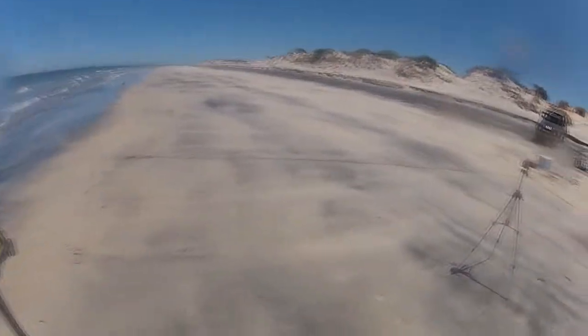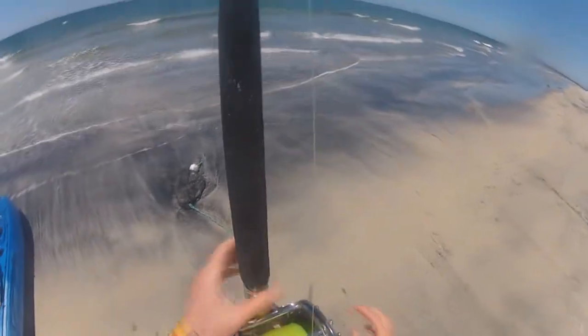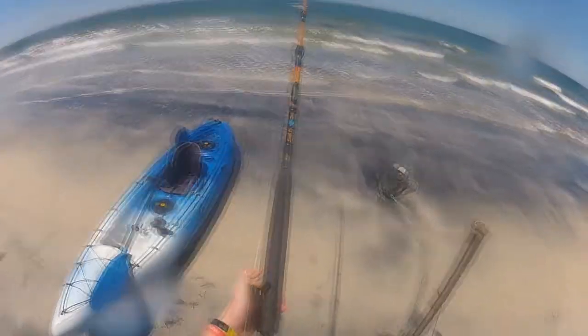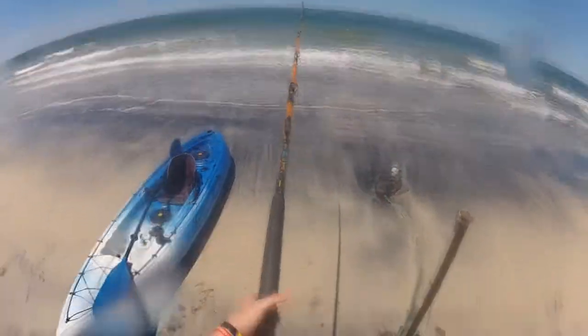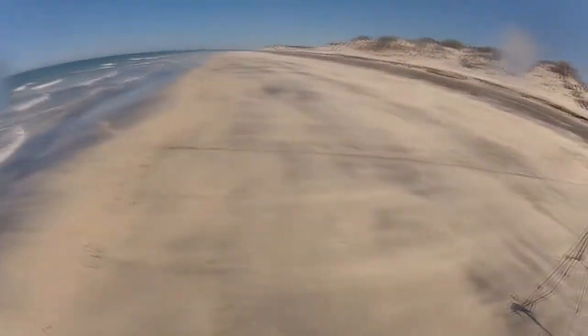We made it back. Our bait's out there in nice deep water. What I like to do once I get back to the beach is reel up some slack, and then give my bait a nice pull along the bottom.